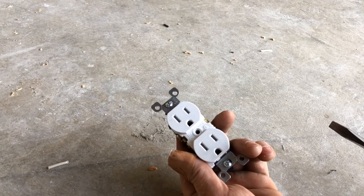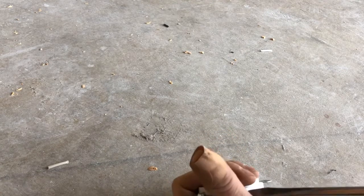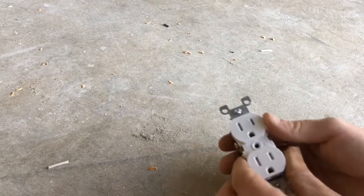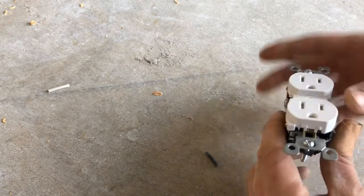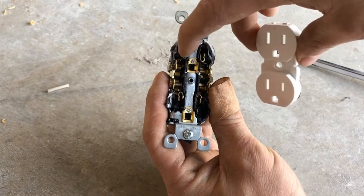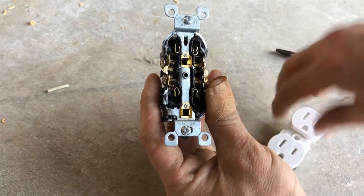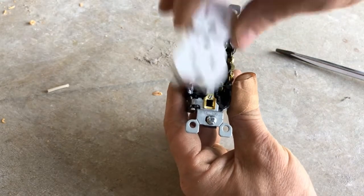First thing I'm going to take a standard plug and start ripping it apart. It's not a lot of good leverage points to take the face off of this. So you can see these face holes line up pretty much perfectly — this is your ground, this is going to be your neutral. Silver is always neutral, gold is always hot. Whatever you're plugging into this device literally just plugs into those little slots. This hole in the middle is just for putting your plate over — that's pretty much it.